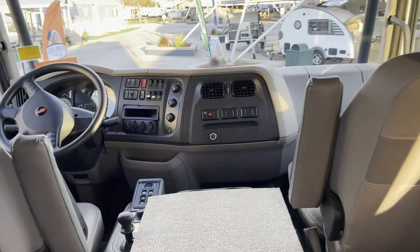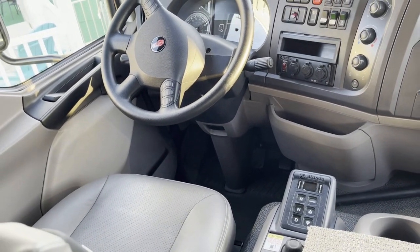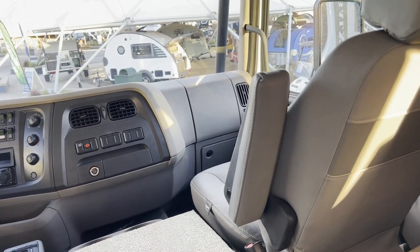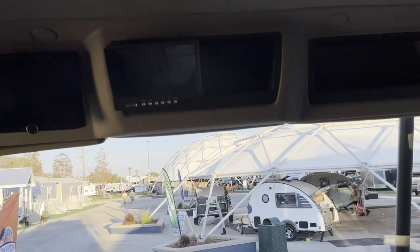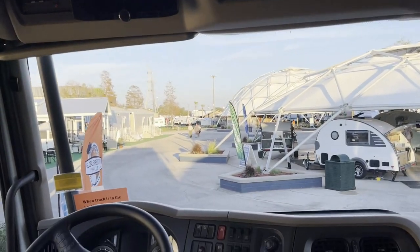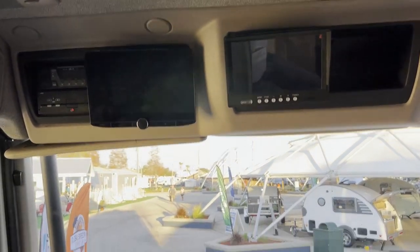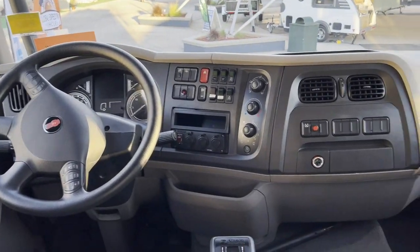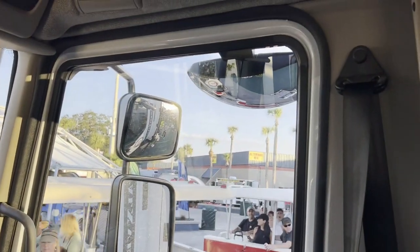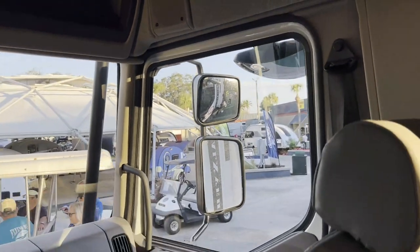Does this have air ride seats? Absolutely. I also see the Allison transmission. The seats are heated and cooled — leather air ride seats. There's a rear observation camera and navigation in the large iPad screen mounted above. The cab area has entrance doors on both sides, and there's a mirror so you can look down at things that are close to you on the passenger side.